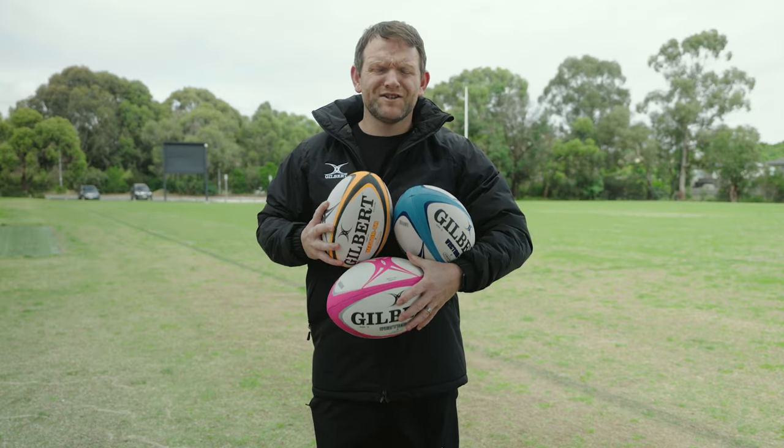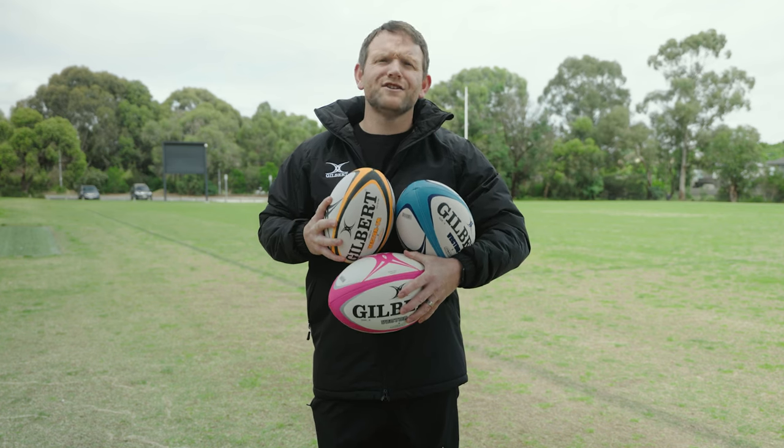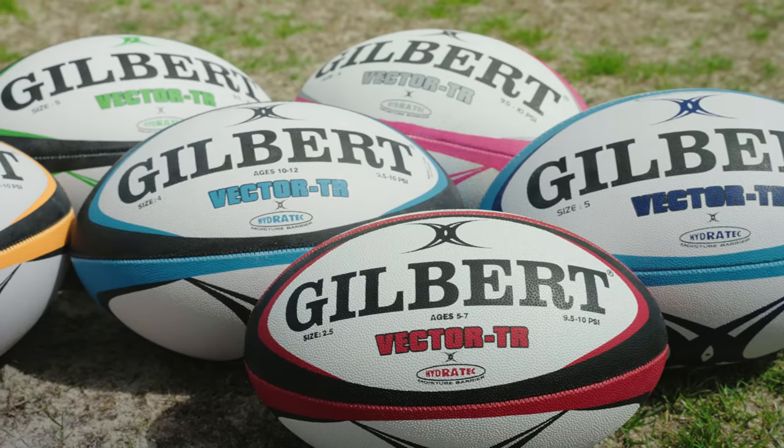Gilbert's Vector Training Ball range is a staple and can be found in most rugby ball bags across Australia and New Zealand. Gilbert's Hydrotech technology allows the ball to be a durable workhorse, standing up with the consistent rigours of a training session.